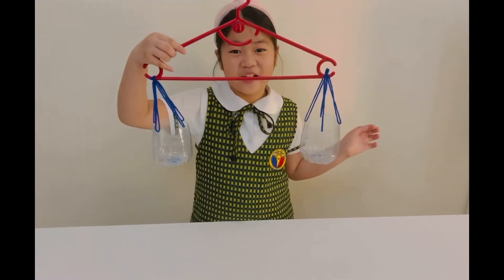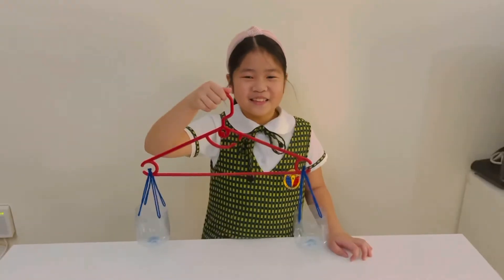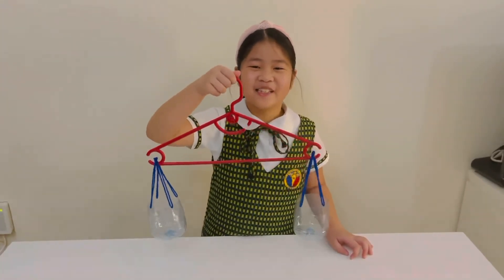Ta-da! Now we have our improvised frame scale. This is my improvised frame scale.